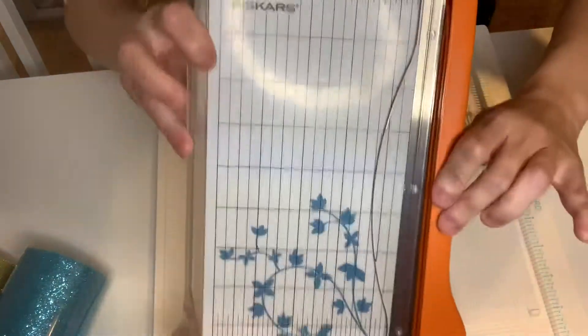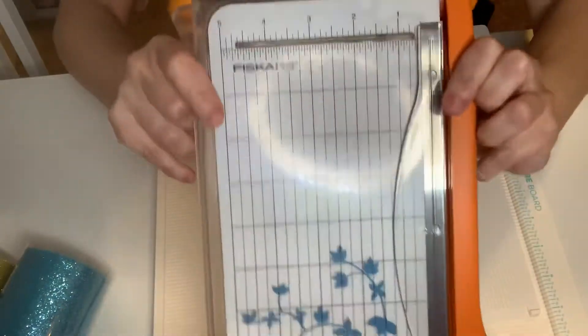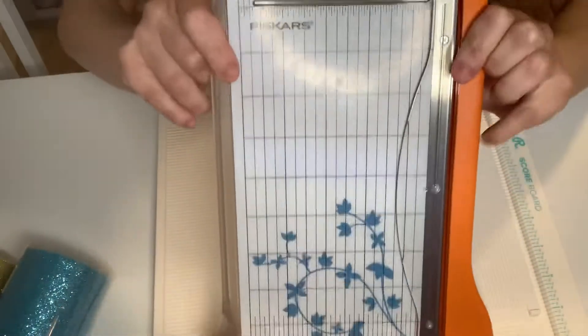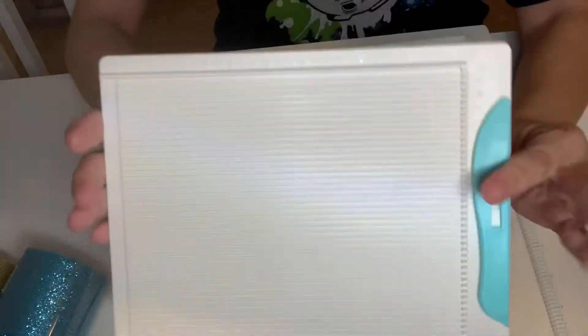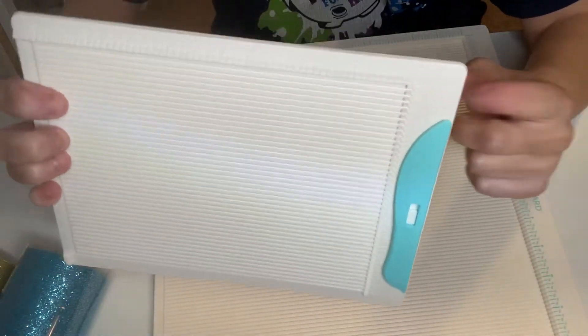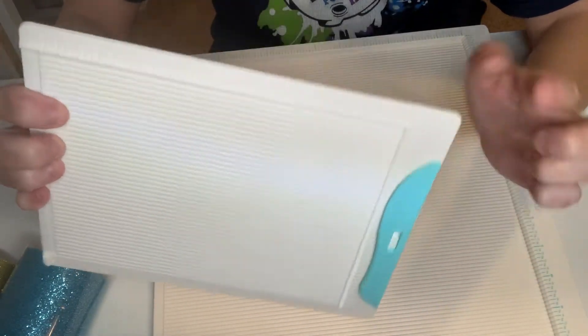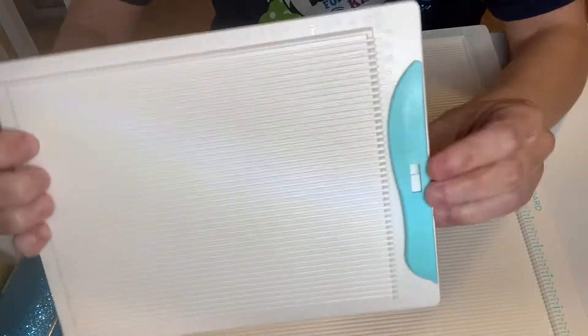This is the Fiskars Guillotine Cutter. I barely used it, maybe once. I like the other cutters that I have, but this will last forever. And then I have the small scoreboard and it has the directions on there to make the envelope. And this includes the score tool.